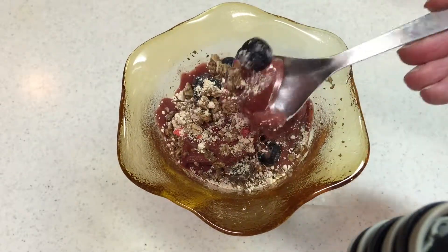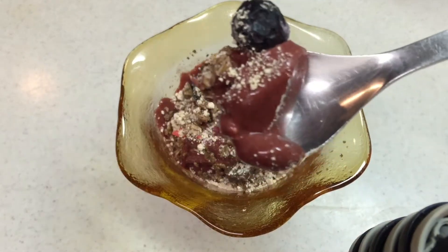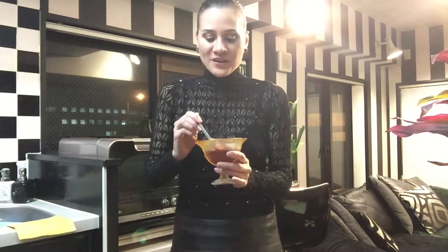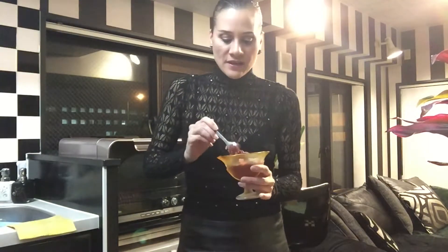It's so soft and creamy, absolutely delicious looking — very scrumptious. I also added the cocoa cardio powder, which is a cocoa beet juice powder with hibiscus extract, for extra flavor and nutrients. Let me have a taste — it's so yummy, I can't tell you enough. Itadakimasu!